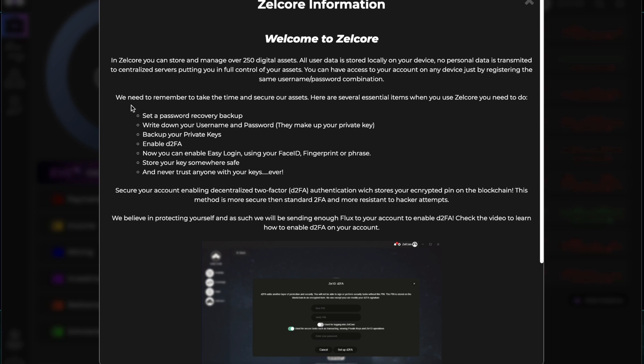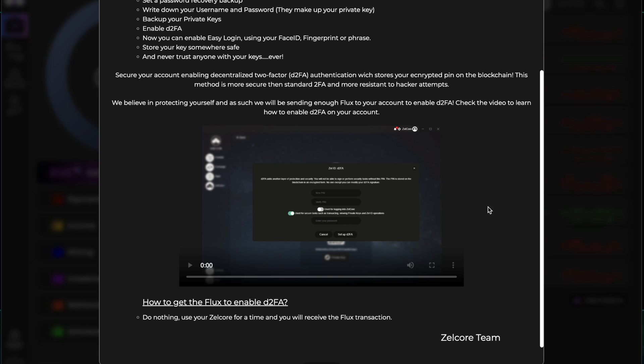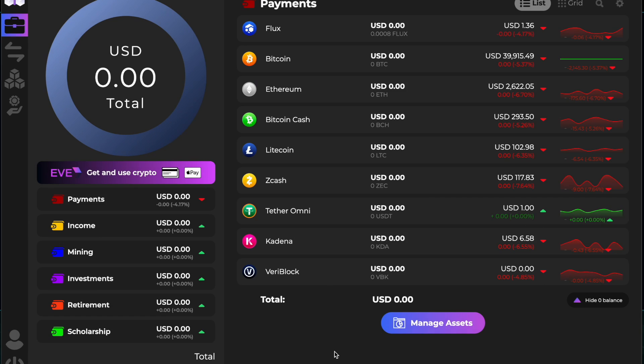Before we move on to the dashboard, we need to remember to secure our assets. Here are several essential items: set a password recovery backup, write down your username and password as they make up your private key, then back up your private keys, enable D2FA. You can also enable easy login using face ID, fingerprint, or a phrase. Store your key somewhere safe and never trust anyone.